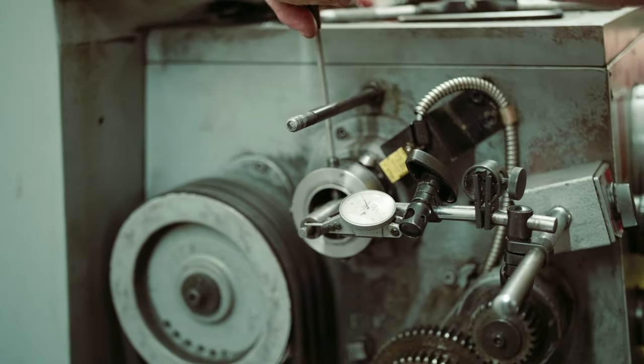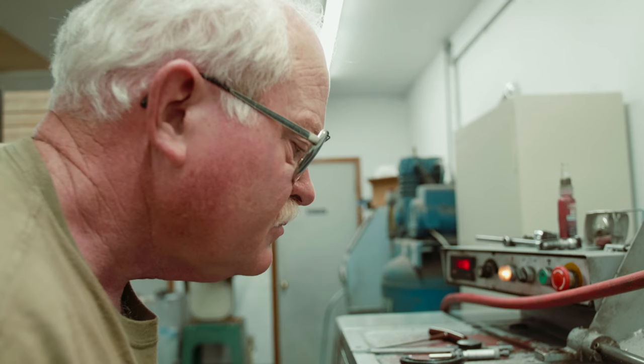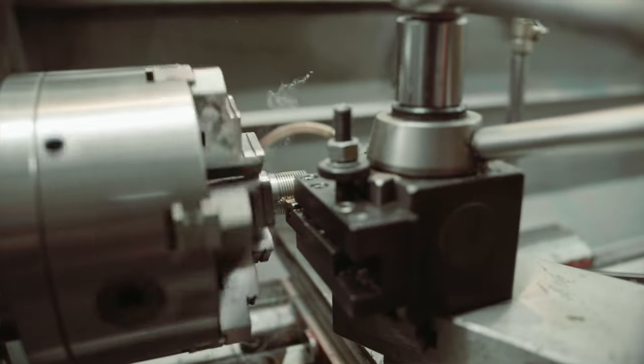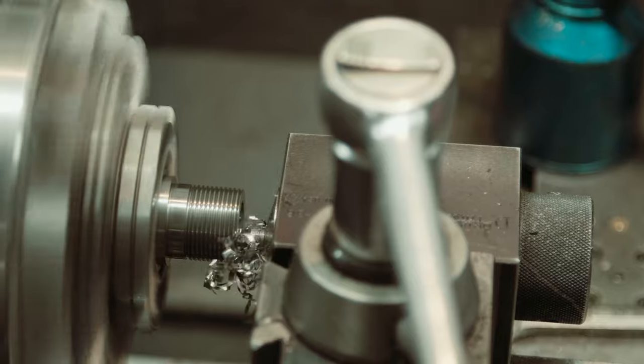My friend that I was shooting bench rest with — we were traveling to matches together at that time — Joe Archer. He worked at a machine shop over in Shamrock. He'd come in after hours and chamber my bench rest barrels, chamber his bench rest barrels, and we'd go shoot matches. Two years later I bought a Jet 12 by 36 bench lathe and started doing my own barrel work.